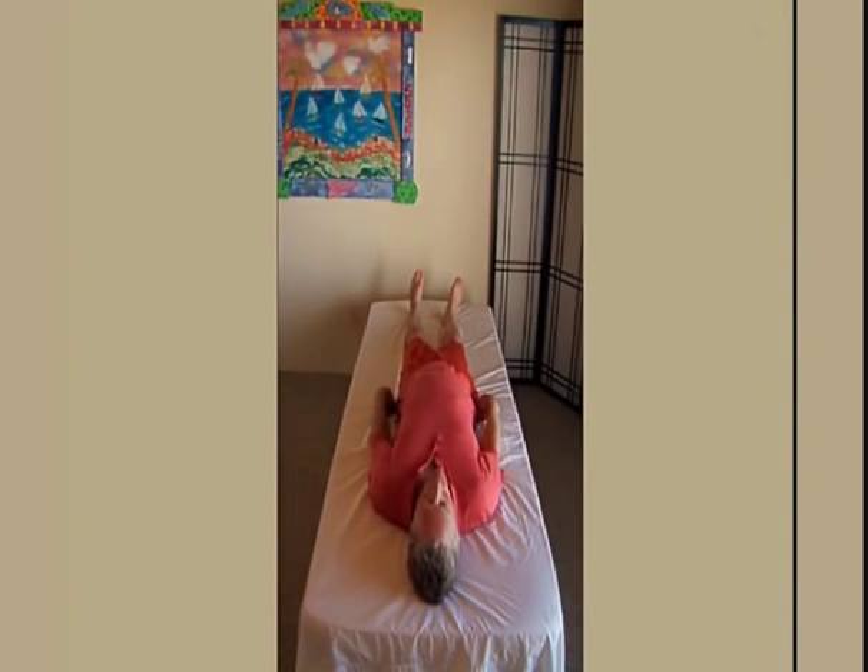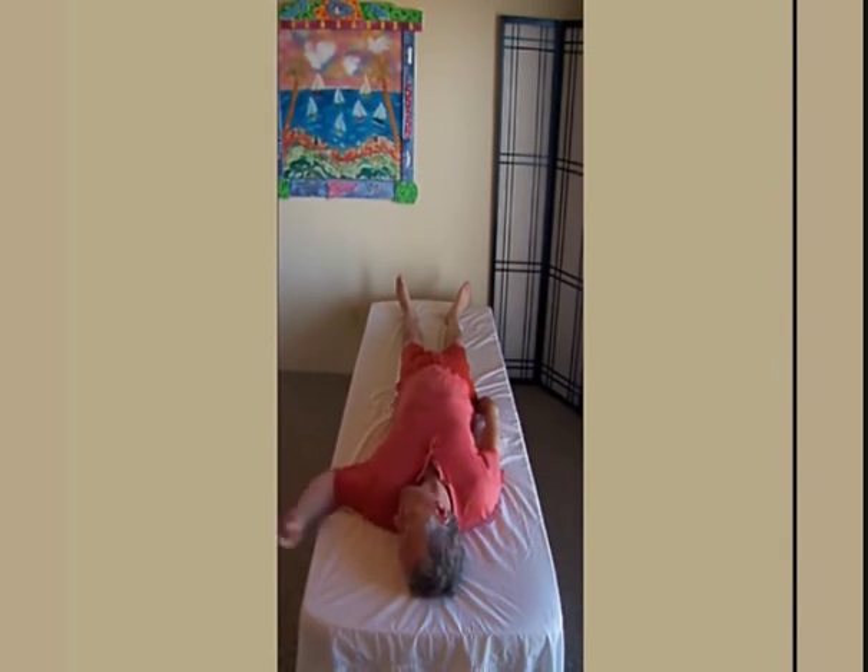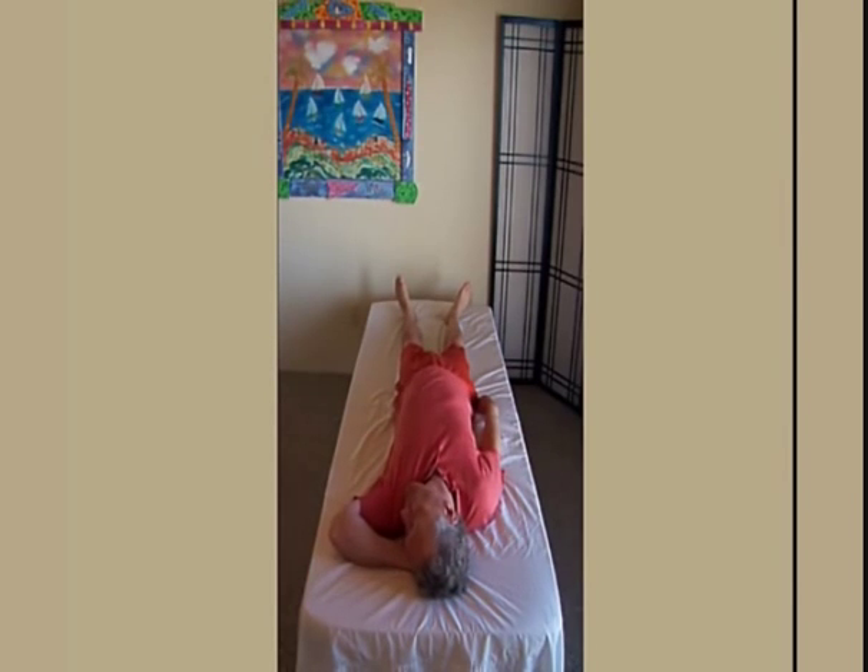Now you do your other side. Starting position: lying on your back, face turned to the other side, hand under your ear. The other arm is loosely by your side. Your legs are straight.